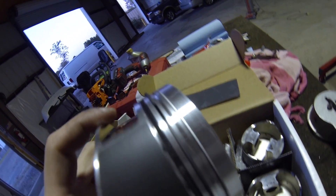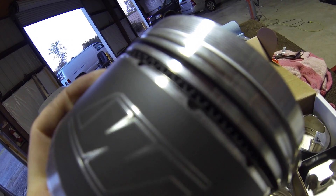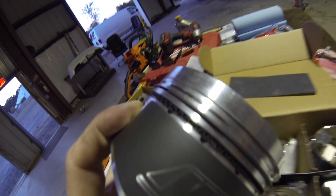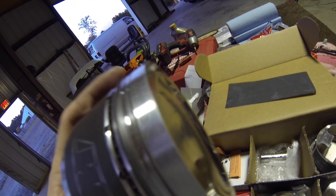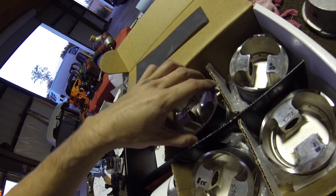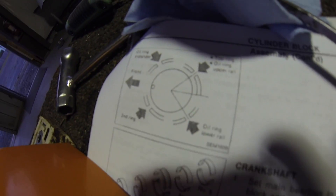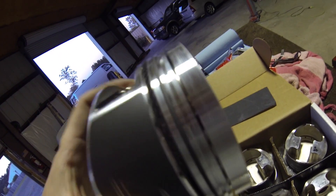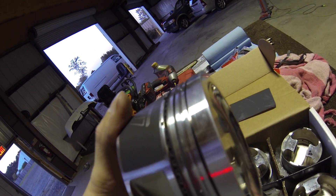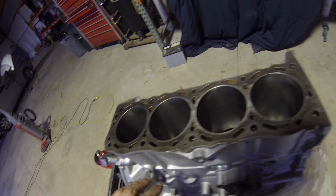Cylinders three and four are finished. You can see I have the two oil ring rails, the expanding oil ring, the middle piece, the second ring, and the first ring — three and four are completely done. As far as placement, I'm just going by the OEM ring direction. I still should have the two replacement rings tomorrow — all I need is just the number one ring for cylinders one and two, and I'll file those down to 0.020.